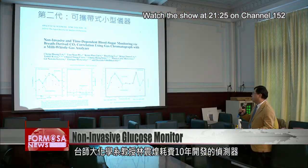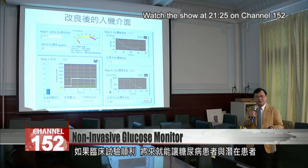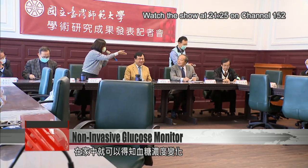We have tested patients using a regular glucose monitoring device, and with this method, it's pretty accurate. This detector was developed over the course of 10 years by Lin Zhenghuang, an analytical chemistry professor at NTNU. His team hopes the device can eventually be used to screen people at risk of diabetes, developed into an at-home test kit for diabetics, or into a screening system for other diseases.